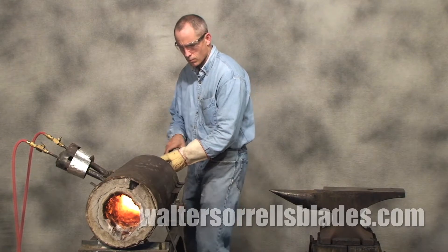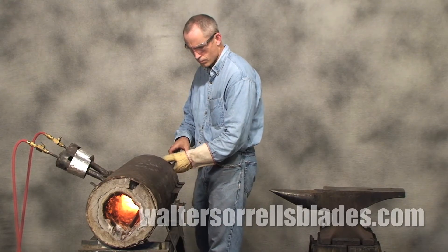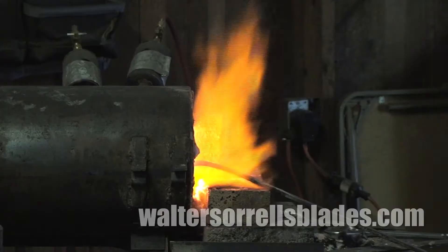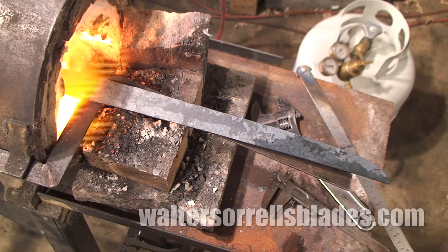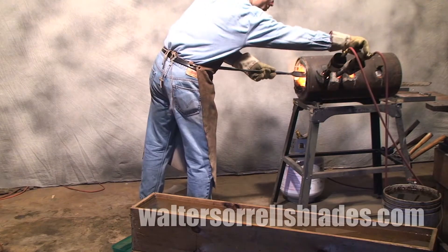The Venturi burner, on the other hand, forces a jet of gas down the center of the burner tube. A physical principle known as the Venturi effect causes the gas to drag air along with it, pulling in the oxygen necessary for combustion to take place within the forge. Venturi burners are quieter than blower types and don't rely on electricity. The disadvantage is they can be a little tricky to adjust. Personally, I like Venturi burners, but both work fine.